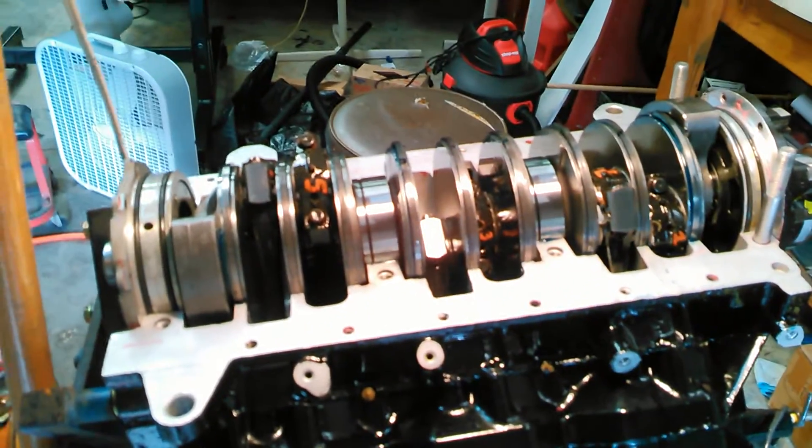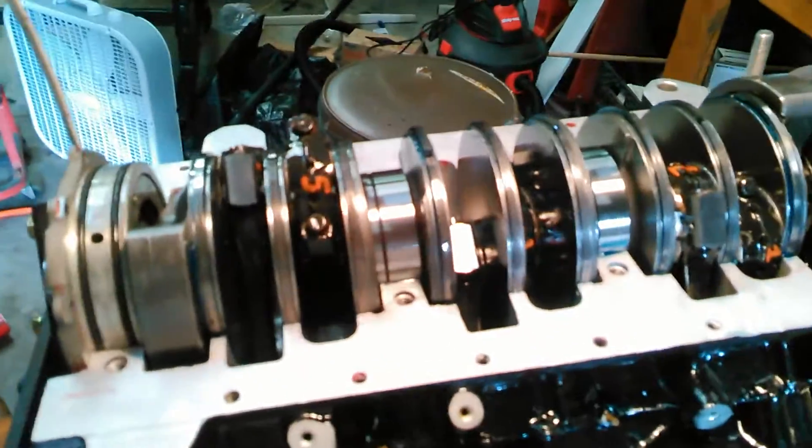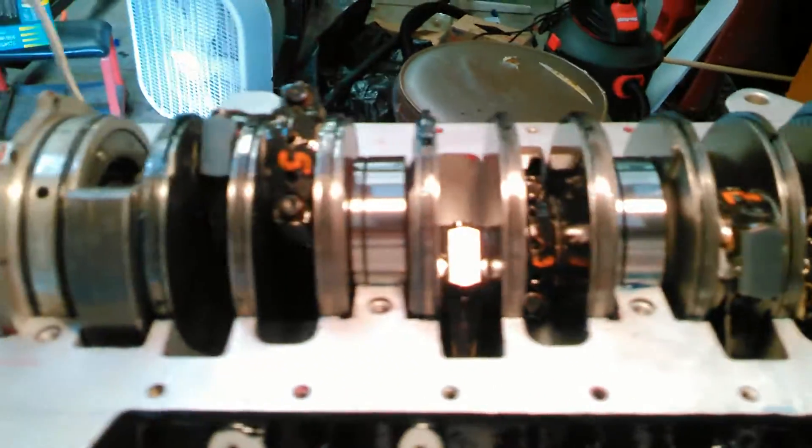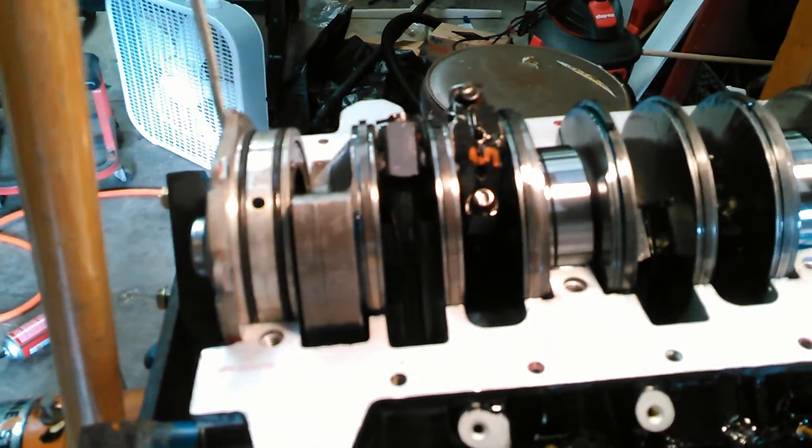Hello Aquasport and E-Tech fans. Got the bottom end together — you can see all the pistons, rods, everything's in there, cranks in, bearings are in.